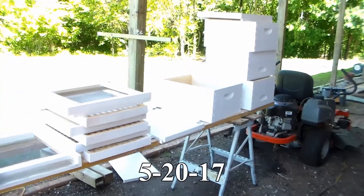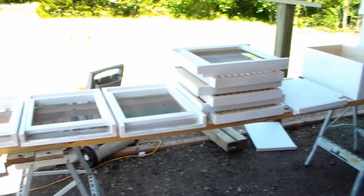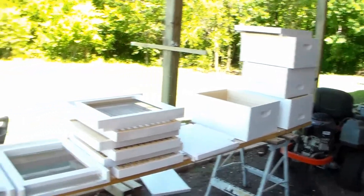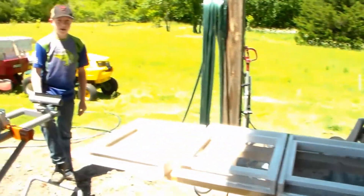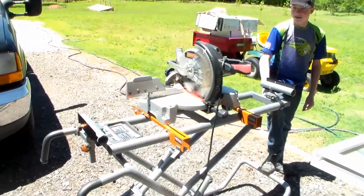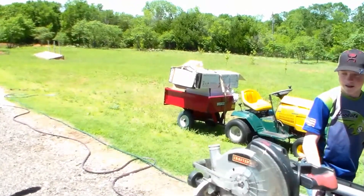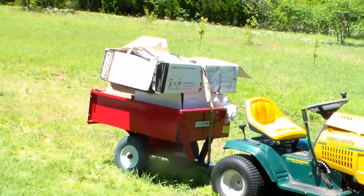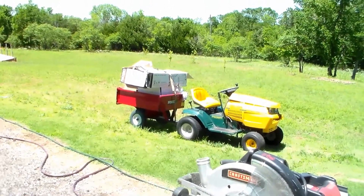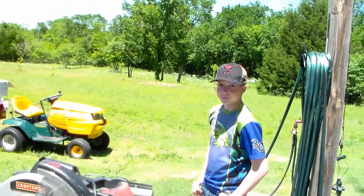Today at the Jerome B Farm we've been painting some boxes, screen bottom boards, and slatted racks. My grandson Hayden is over here to help me put on a hive body. We're also making a little bridge down in the woods, so we had the saw out. It also rained yesterday. We got a bunch of boxes we're going to burn, so Hayden's going to pilot the lawnmower down to the burn pit.